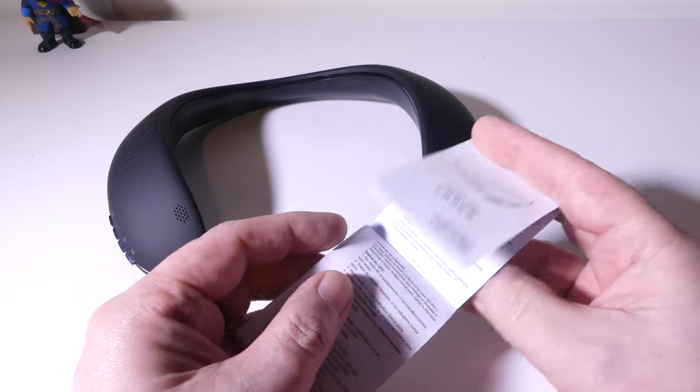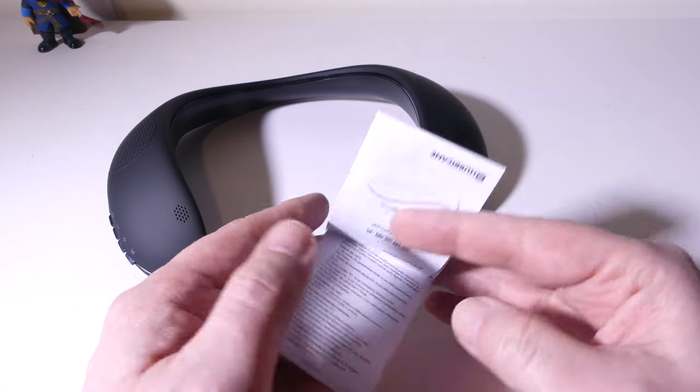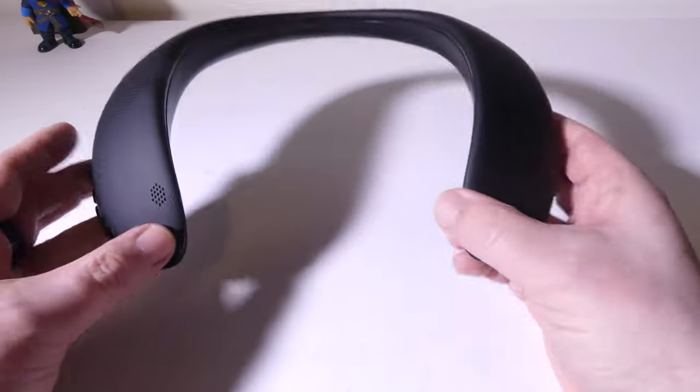They do give you a user guide which has multiple languages in it. It's going to give you all your button layouts and how to navigate the FM radio feature that's also in here. There are three different modes that you can use on this. But let's talk about build quality.